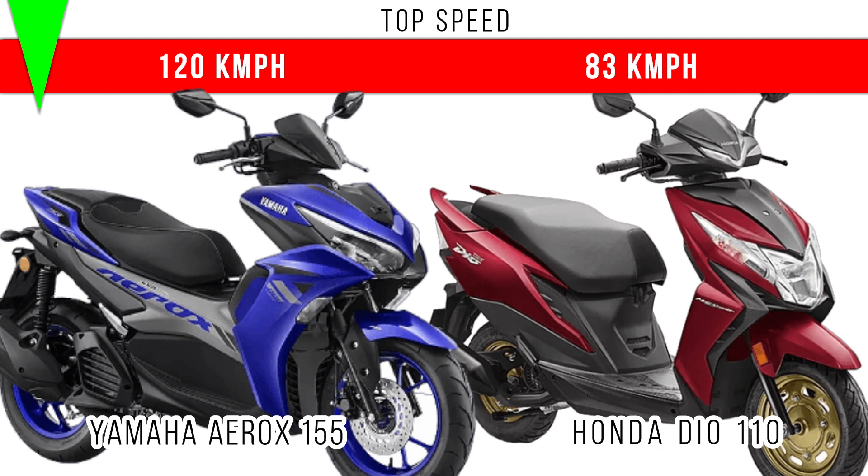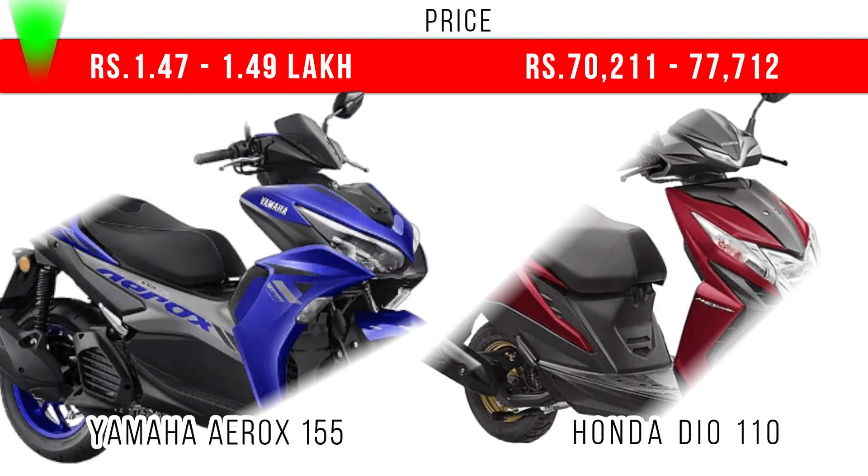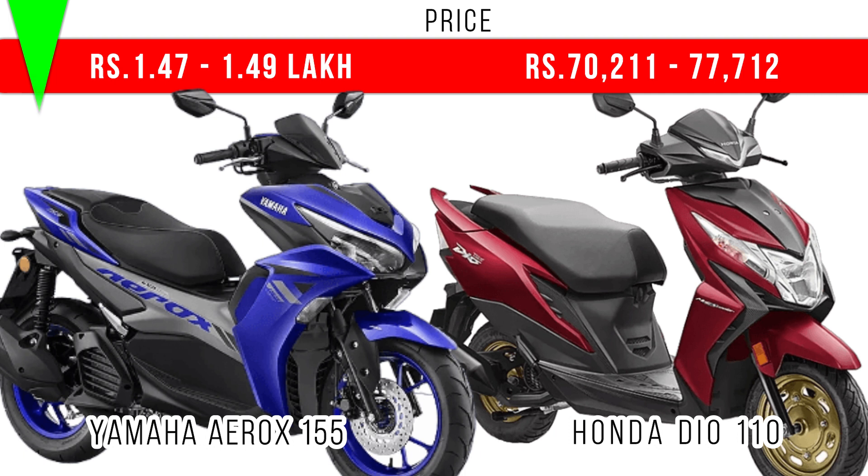Finally, when you compare the price — the Yamaha Aerox has more engine capacity, more power, more torque, more top speed, and more underseat storage, so you have to pay the extra price also. On the screen you can see the price of the base models of these two scooters.